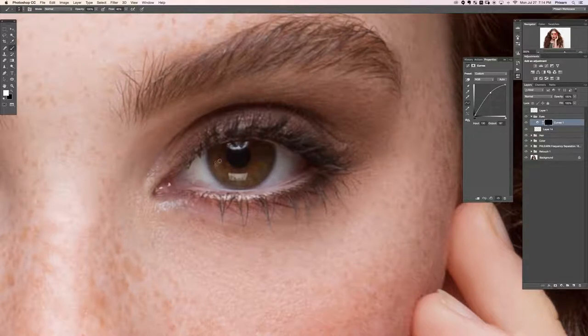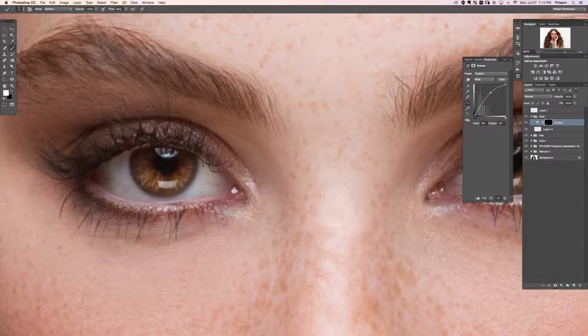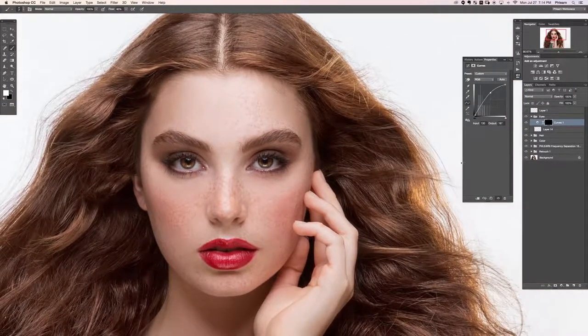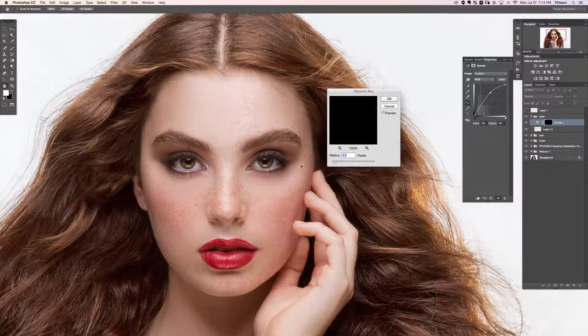On this layer mask, which is painted completely black, we're going to paint white right around the eye area. I'm painting in a way that mimics what's going on with the eyes, which will help it look more natural. Even from here it looks decent. We're going to add a blur — let's go to Filter > Blur > Gaussian Blur, starting with a pretty low radius.